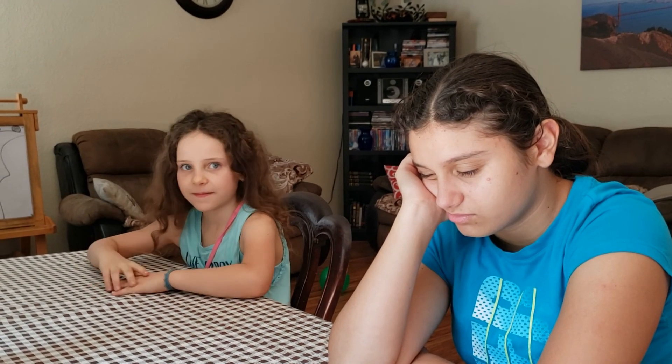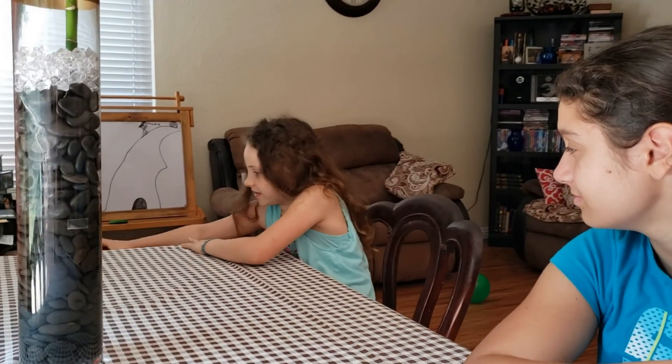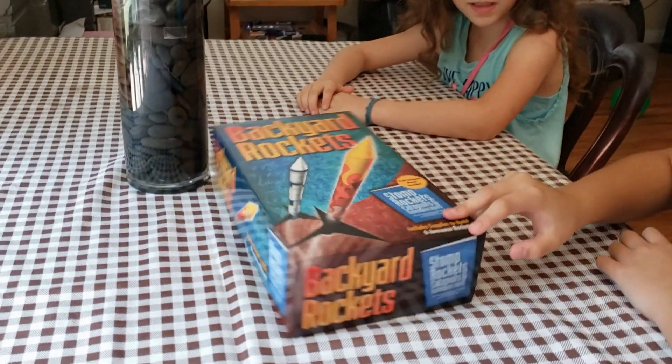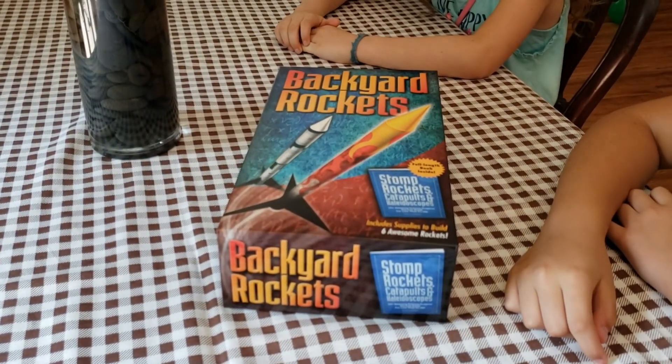I'm bored. Got it. Do you want to build a snowman? Sorry, I meant rockets. What? Look at this. It's kind of heavy. What is this? It's rockets that you can build outside.